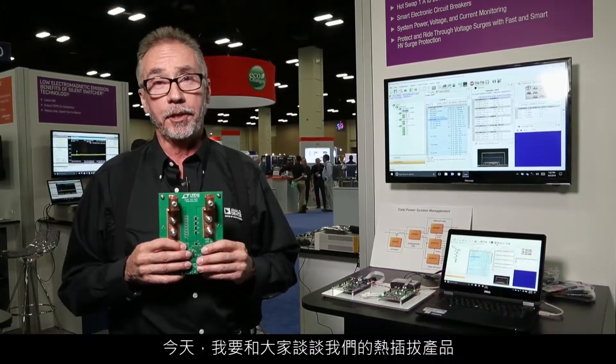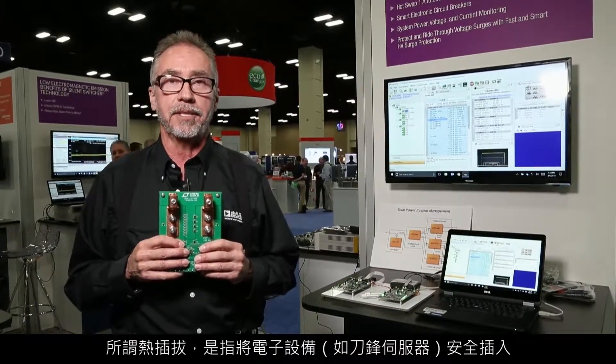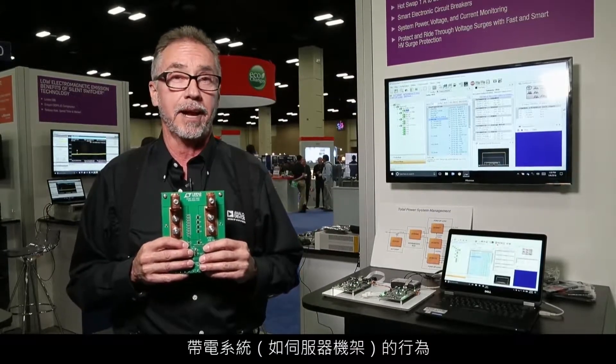Hello, my name is Jeff Heath and I'm here at APEC. Today I'm going to talk to you about our hot swap products. Hot swap is a term used to describe the safe insertion of electronics such as server blades into powered systems such as server racks.